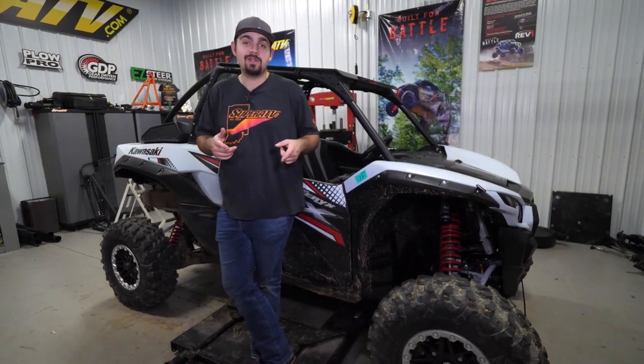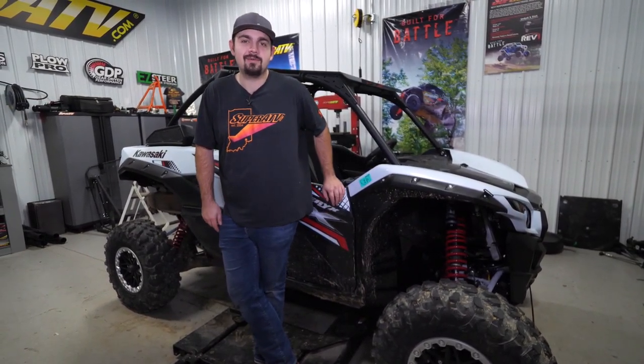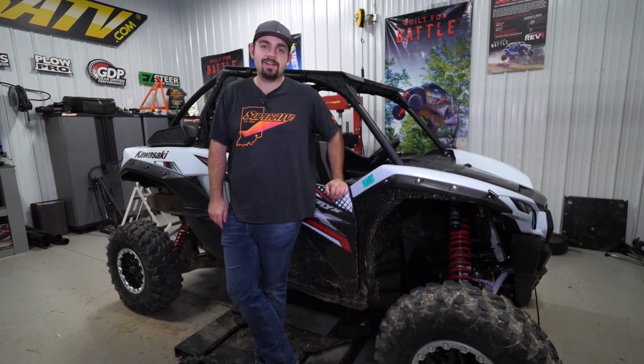Have you ever wanted a full windshield but also wanted some airflow? Well Super ATV's got you covered with our full vented windshield, and today I'm going to show you how to get one installed on this Kawasaki KRX.